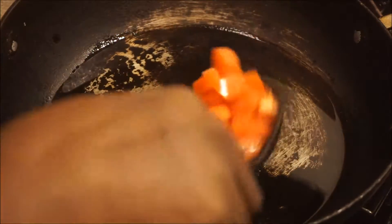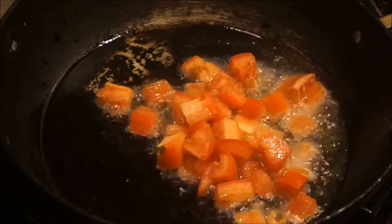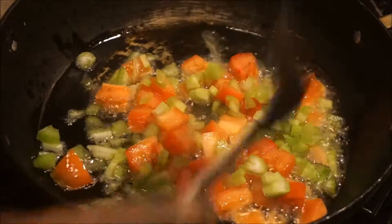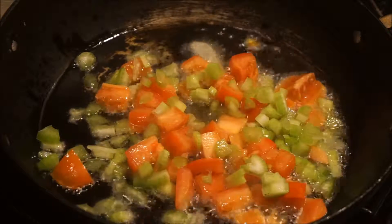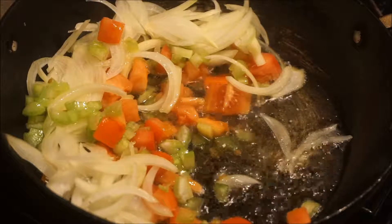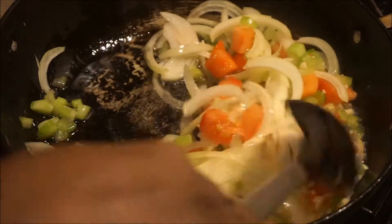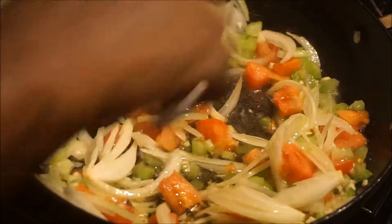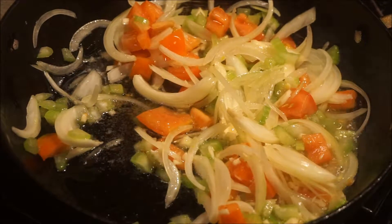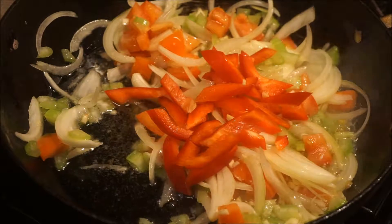So I'm going to be adding the tomato, celery, onion, garlic, and the pepper — the red, the orange, and the green.